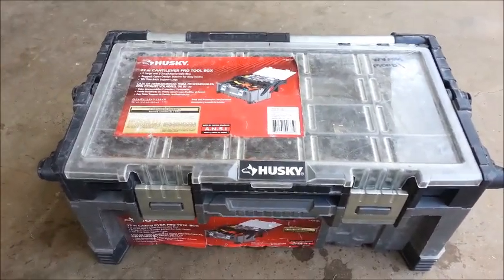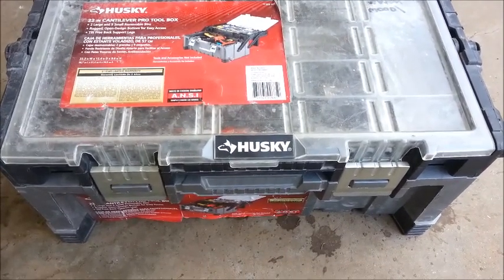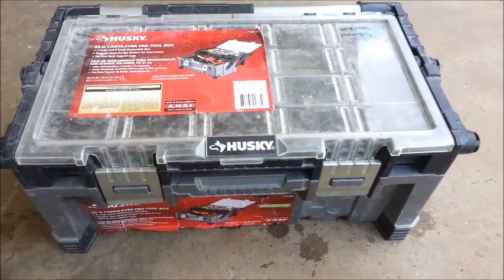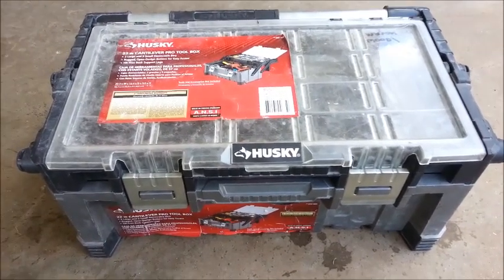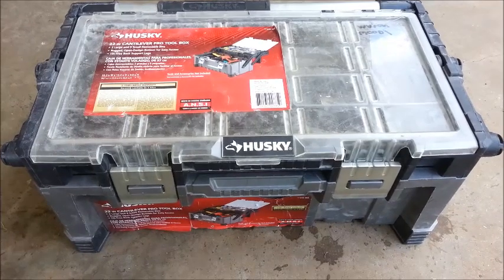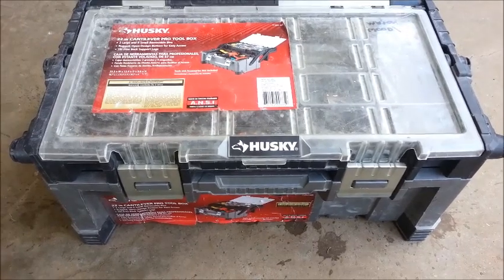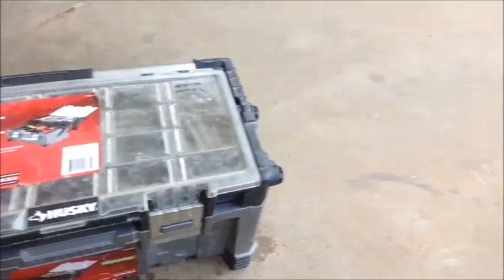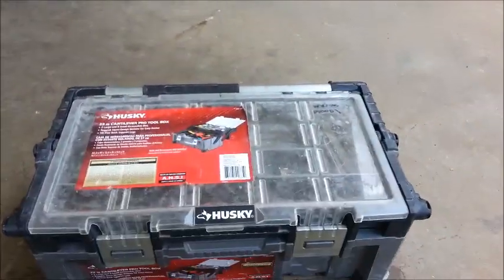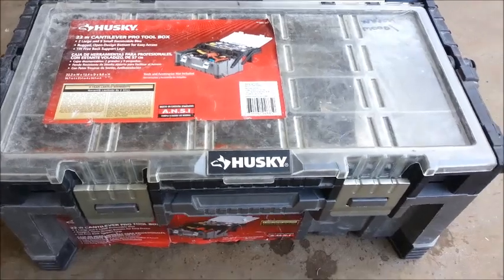Hello, this is your host Sam again with Everything Electrical here on YouTube. Today we're making the video titled Everyday Electrician's Tools Part 1. Today I'm going to go over the cordless power tools that I use, and I'll also be showing my special termination tote, or T-Tote, that I like to call it. But first we're going to go over the power tools and how I have them set up.